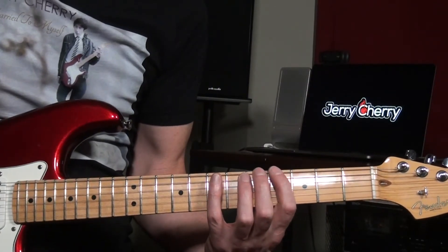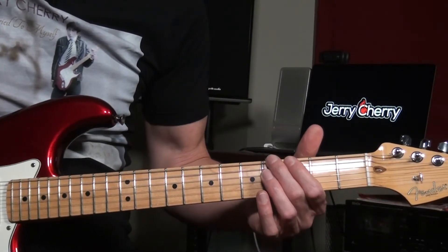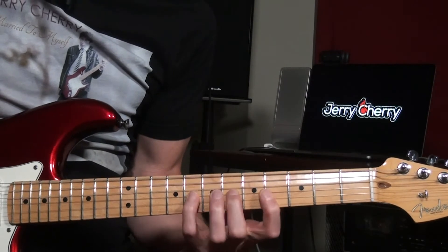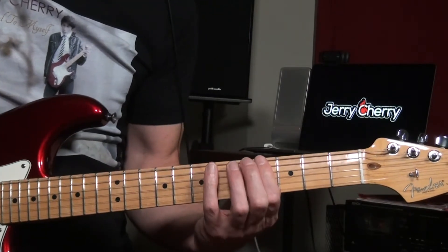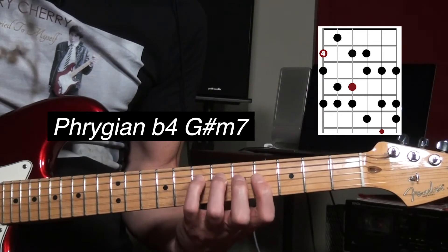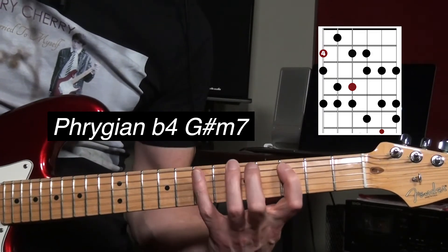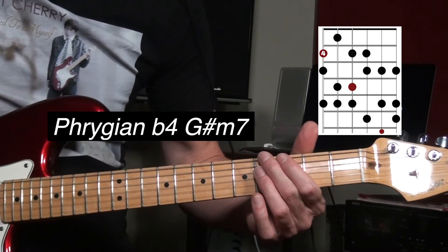The third position starts on G sharp. If it was a mode, it would be the Phrygian flat four, and the chord would be a G sharp minor seven. A normal Phrygian is like this — G sharp Phrygian flat four, and the chord would be a G sharp minor seven.